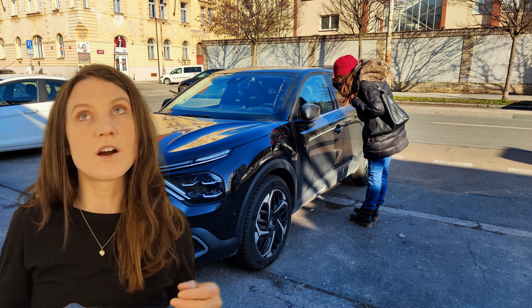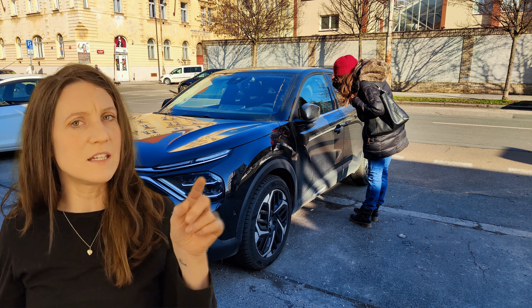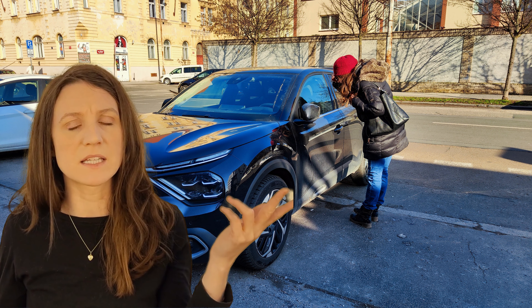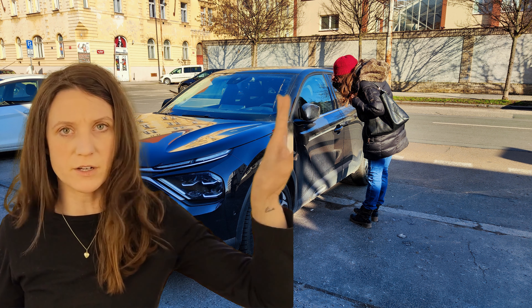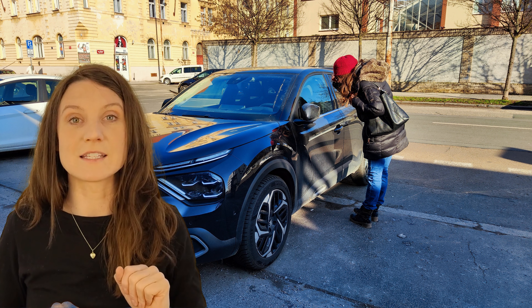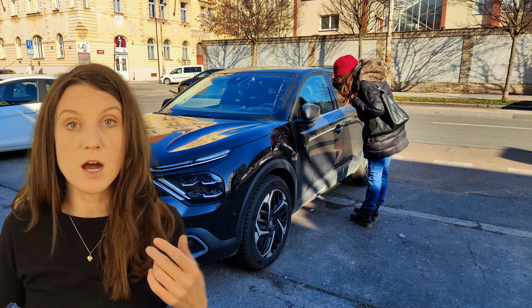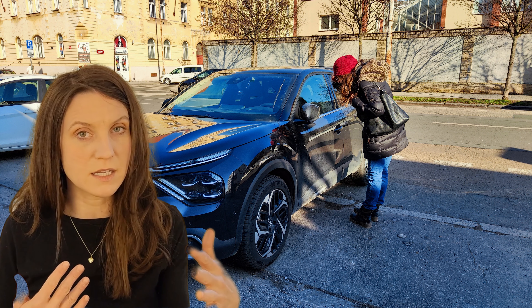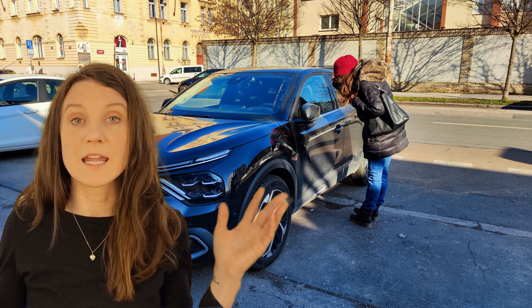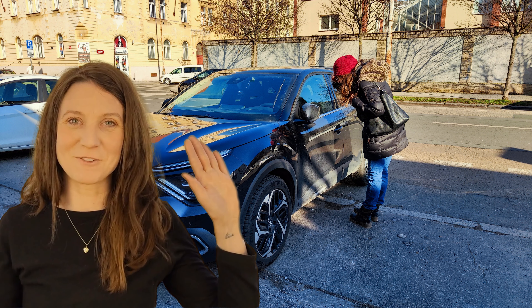We're also looking into a different car now — it's a Citroën EC4 — my boyfriend has been buried in research on that, so I'll keep you updated as it develops. We also want to record videos about heat pumps, solar panels, and different kinds of technology — it won't just be all cars. Keep commenting, we love it, and thanks for watching — see you next time!